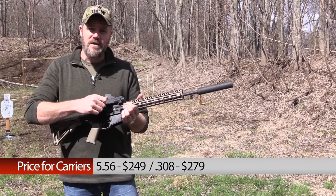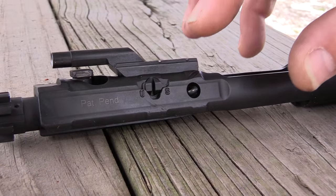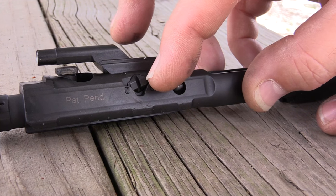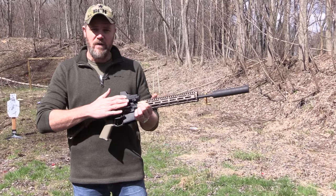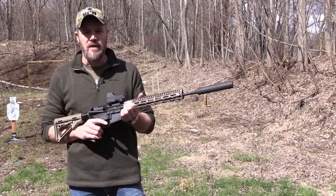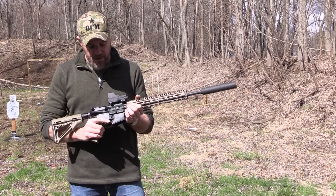There's a little valve on the back side of the carrier — we'll show you what that looks like — that you're going to set to either suppressed or unsuppressed. When you have it in the suppressed setting, what it's doing is limiting the flow of gas into the carrier, so when it does start to cycle, the carrier velocity is regulated back to what it would be from the factory without a suppressor on the end of the barrel increasing the pressure in the gas system.